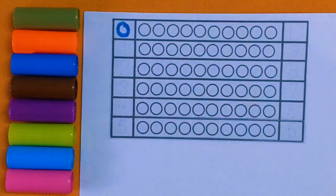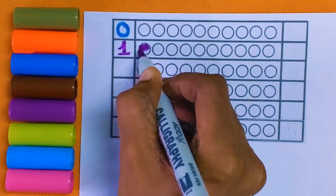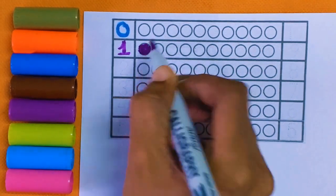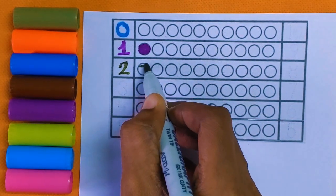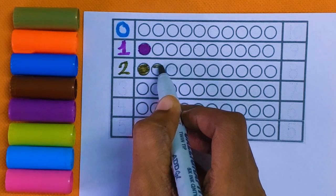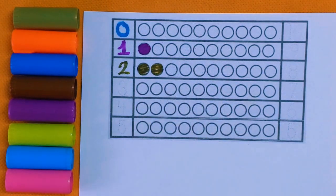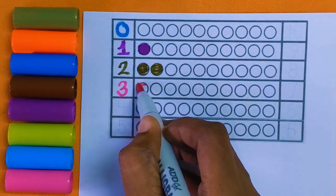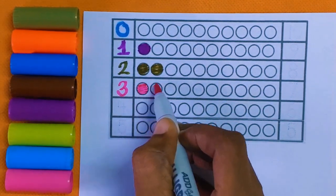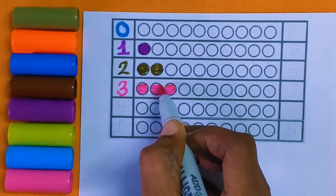Zero means nothing. Number one — let's color the one ball purple. Next is number two: one and two, two color balls with the olive green color.